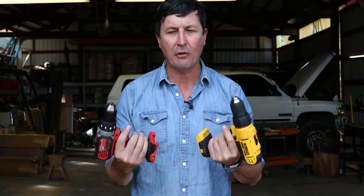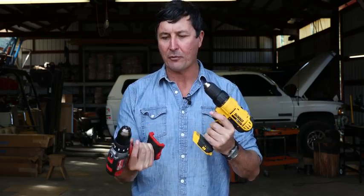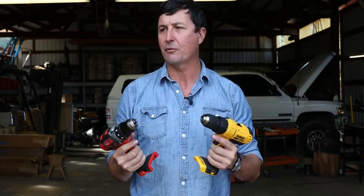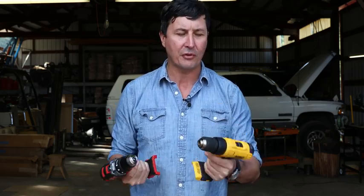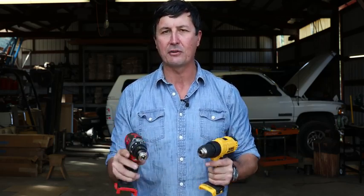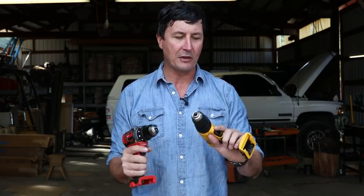These are going to be in the entry level of the lithium batteries. They're considered compact, smaller drills with traditional brushed motors — not brushless — but they come in at a pretty good price point. It's good for most guys, and both of them are just excellent tools. I've used them around here, playing around a bit before we did this test.